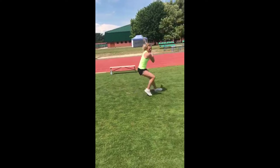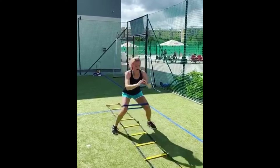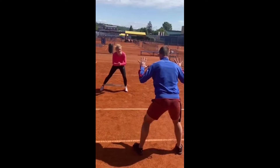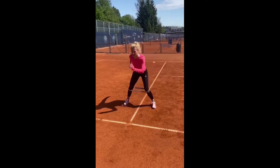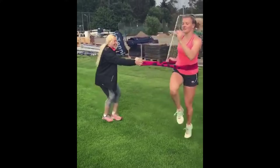The resistance bands create added resistance during footwork exercises, making her muscles work harder. This builds strength and power in the muscles responsible for her footwork, allowing her to generate explosive movement on the court. It's akin to strengthening the engine that powers her agility and speed.